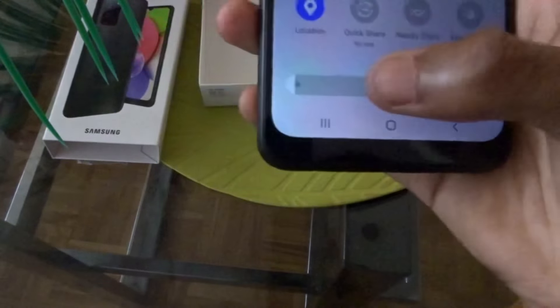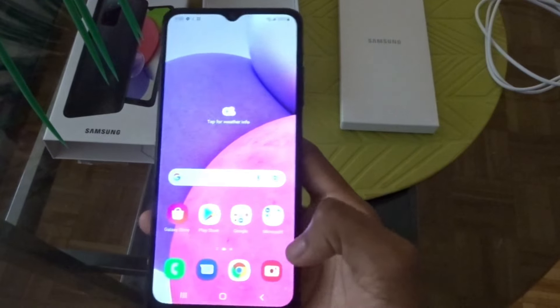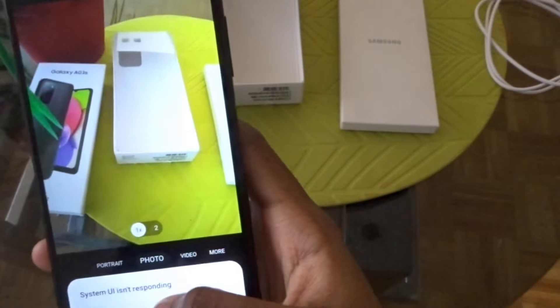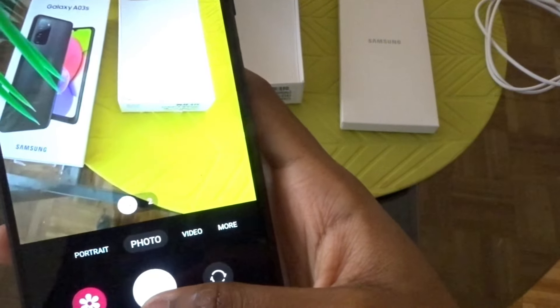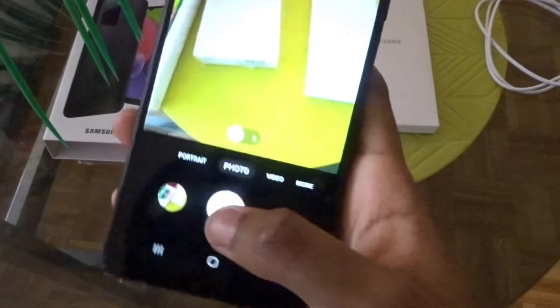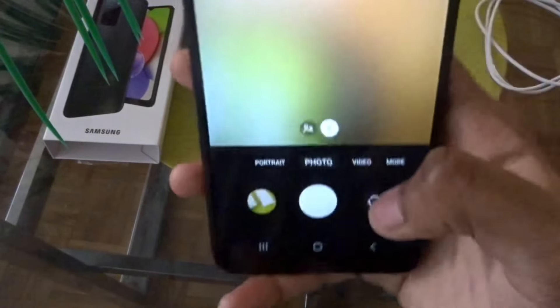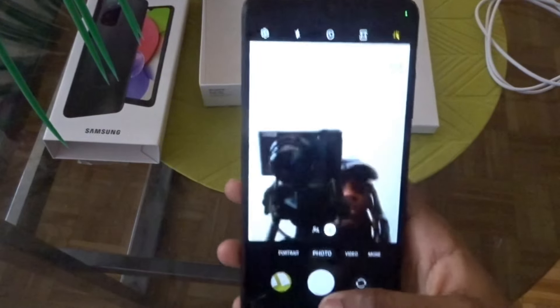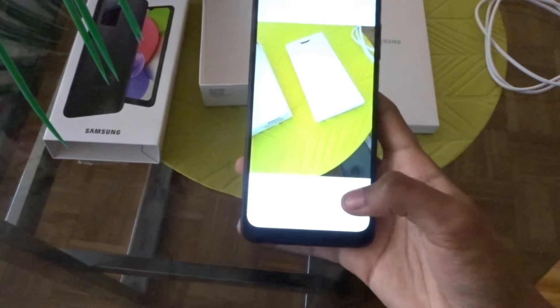You guys see the brightness? Like how low that is? No wonder it was just not bright at all — I couldn't even see anything. This is what it looks like through the camera. It's pretty decent. The system isn't responding but I'm going to take some pictures for you guys just to see my surroundings. This is going to be a picture of me — this is the front camera. So that's pretty much what the camera looks like.